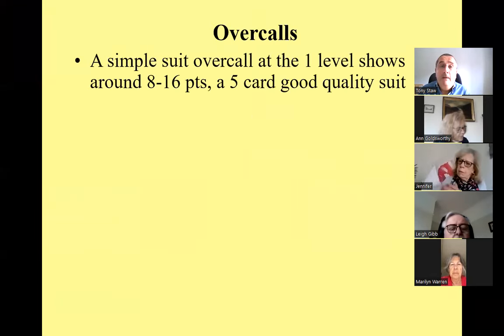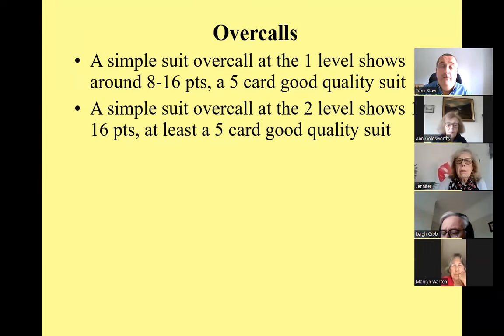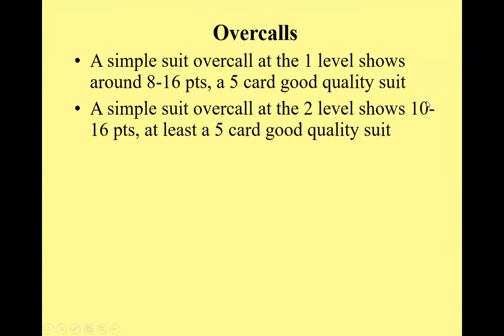An overcall is basically: a simple overcall at the one level shows 8 to 16 points and a good five-card suit. If you overcall at the two level, it should show 10 to 16 points and at least a good five-card suit.